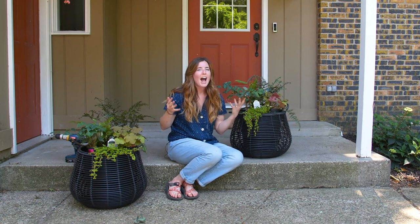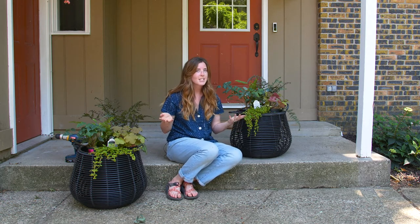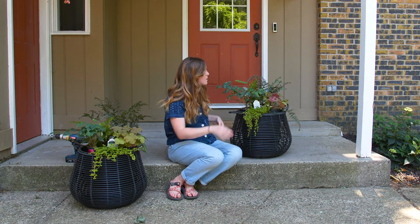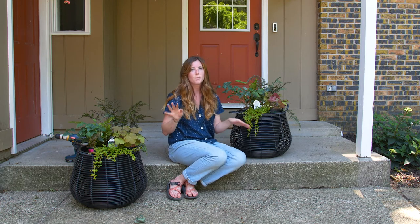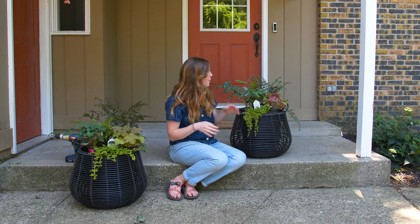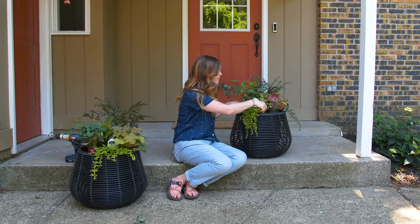We often get asked how many perennials can fit into one pot, and really it depends on the size of the container you're using. Generally what I like to do is feel it out — if it feels like I have to squish them in or really try to get them all to fit, it's probably one too many plants for that container. Since this one's pretty big, I have plenty of room and no trouble fitting five.